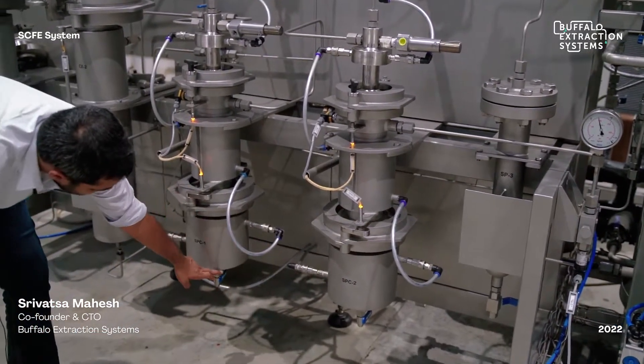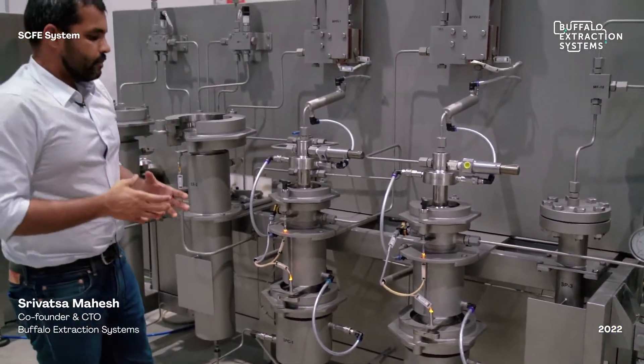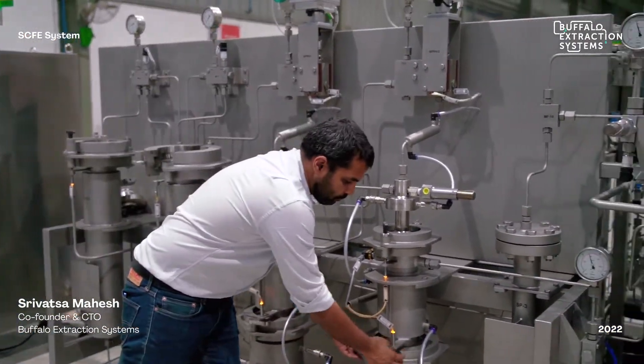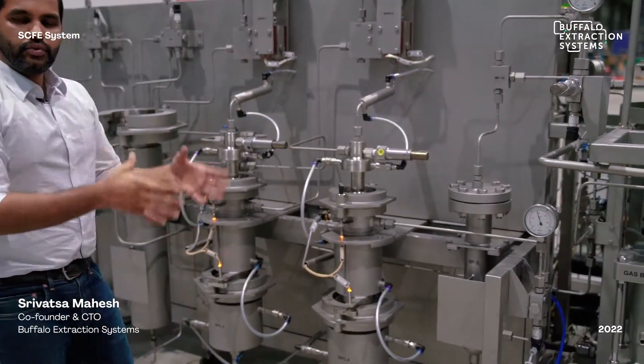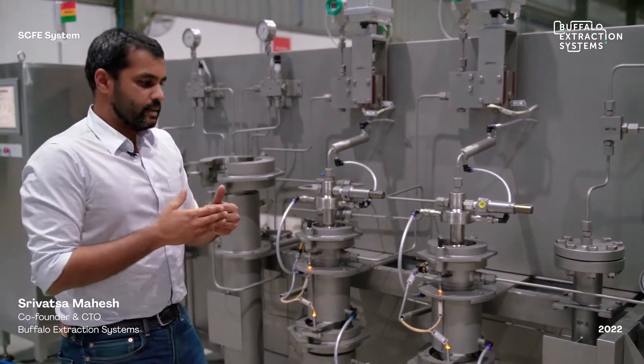Both collection vessels have a valve that can be used to open and collect the oils, and they also have a detachable bottom which can be used to collect all the fatty parts and ensure complete collection of the oil.